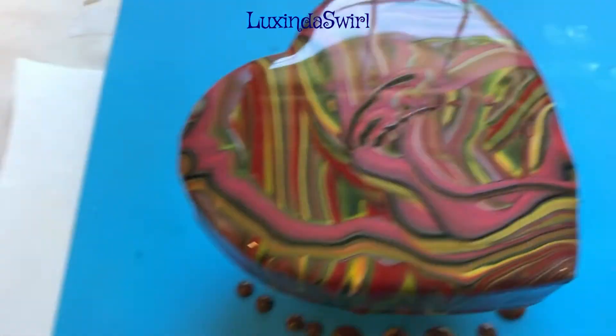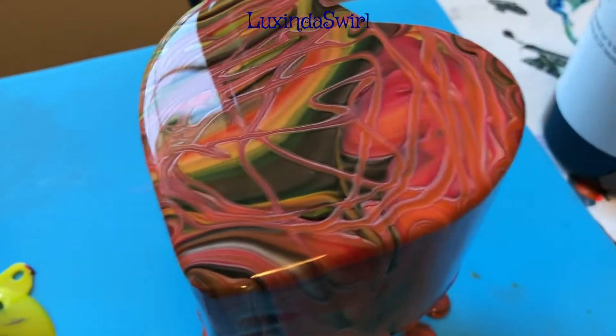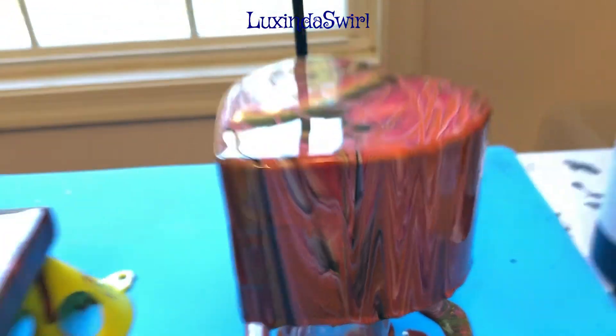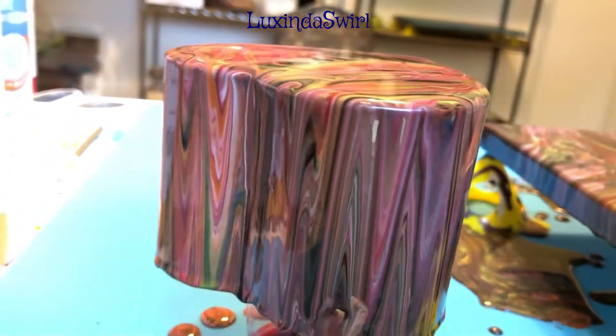Hold tight. Here is the top of the box. And then here is the box bottom. There is one side of the box. There is the other side of the box. Very pretty.